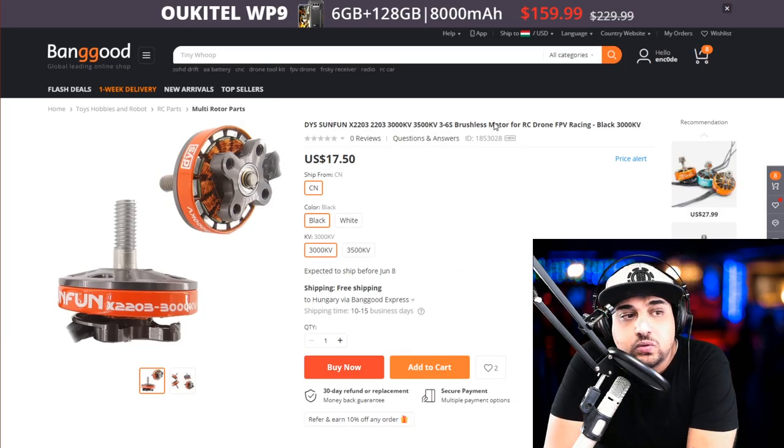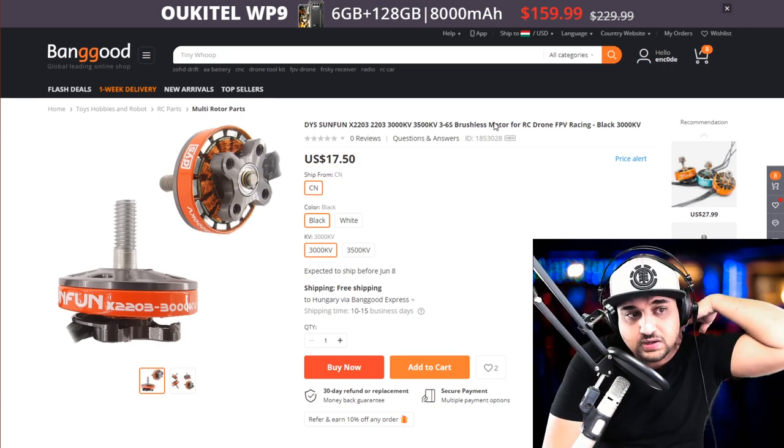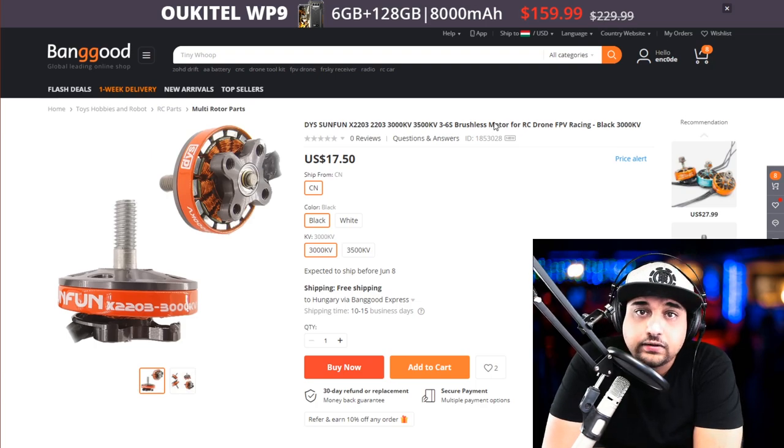Next, I found this really strange because I thought DYS was actually closing up, and maybe for a good reason. The last batch of SunFun motors I got — roughly 18 of them in different KVs — about 10% were dead on arrival. I've never had that happen with a Racer Star motor. I didn't want to say anything until I got some replacements and figured out what was going on, and then I completely forgot until now. This is the 2203 3000KV. I'm not saying it's bad, I'm not saying it's good — just be careful. If anybody has used them, let us know down in the comment section.